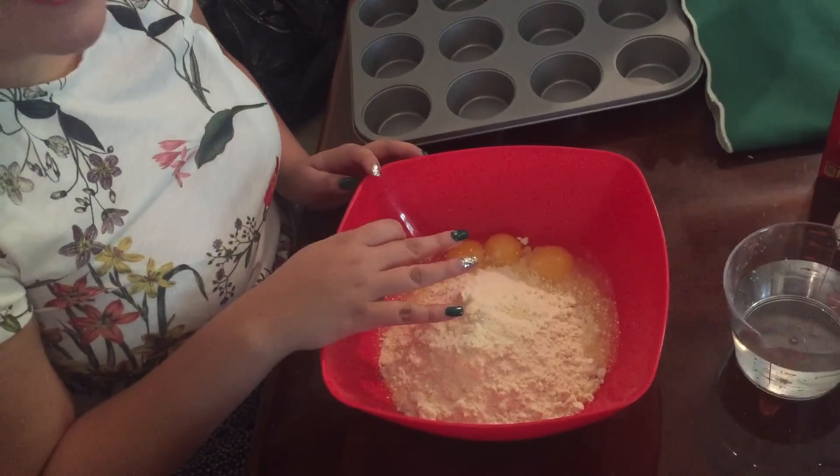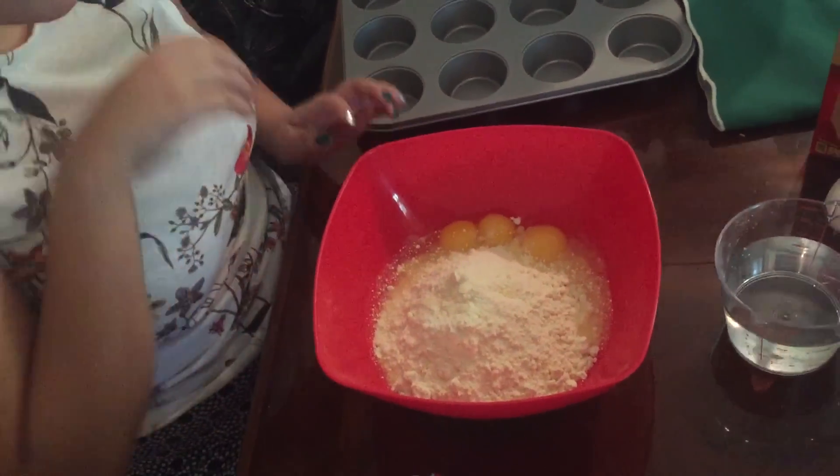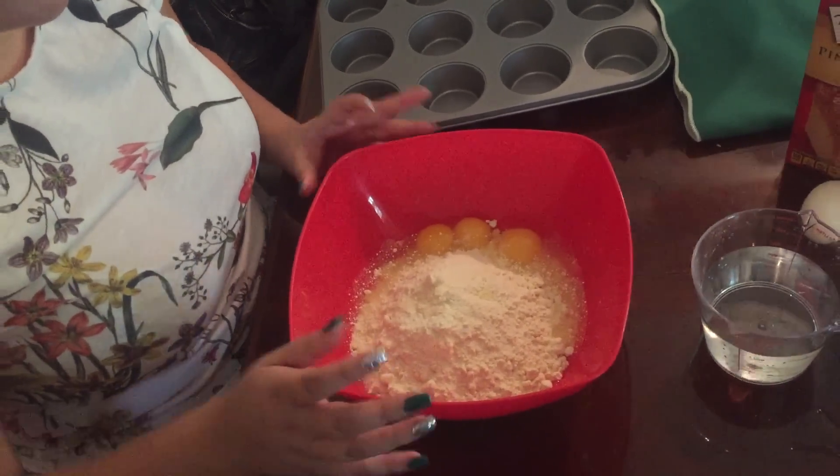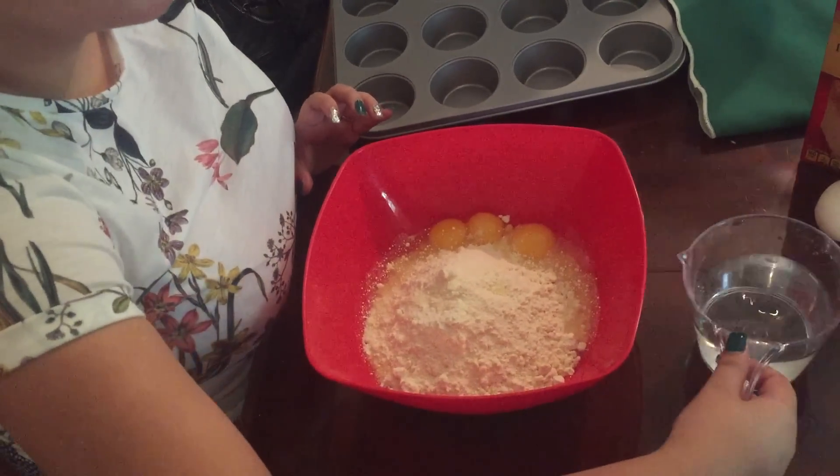For some reason three came out instead of two. So if that happens to you, that's okay. But if not, crack three eggs. After that you will need one cup of water.